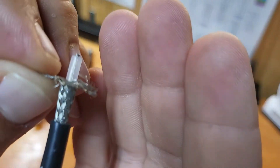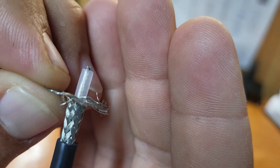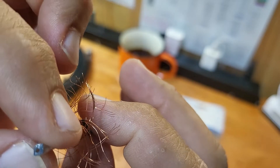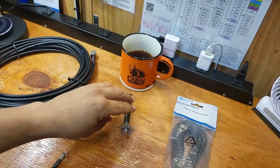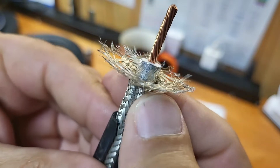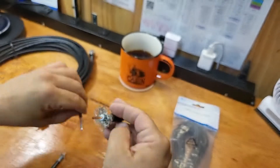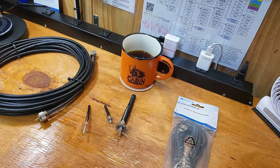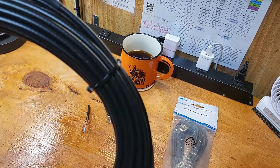Look at the shielding on the good coax compared to this Chinese coax. I didn't even bother to trim down the center conductor on the cheap one, but I can tell you it's small. Look at the shielding on the good stuff compared to the cheap stuff. Take the Chinese coax and throw that in the trash.